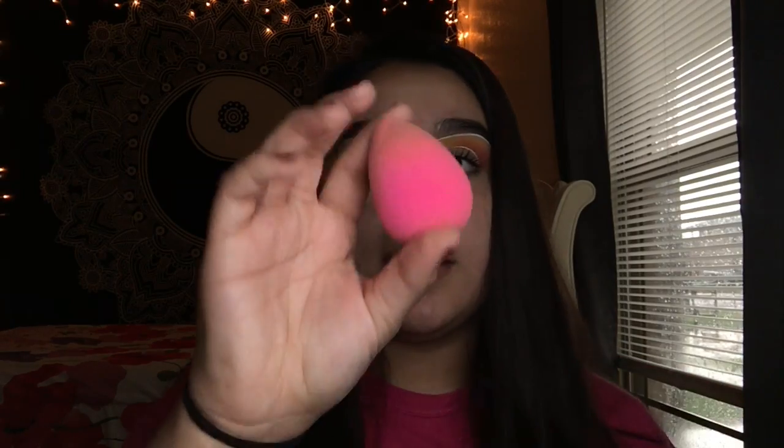First I'm gonna start off by priming my eyelids. I'm gonna be using the Tarte Shape Tape and I am in the shade light medium. I'm gonna put some right here first and then just kind of dot it on my eyelid. After that I'm gonna get my damp beauty blender and just blend it all in together.